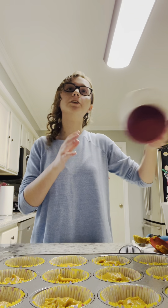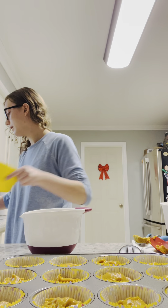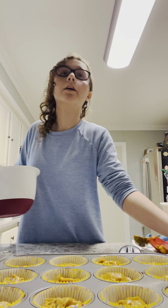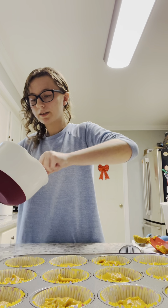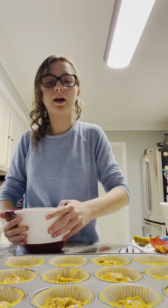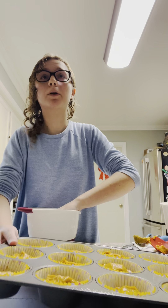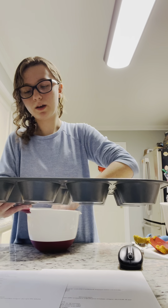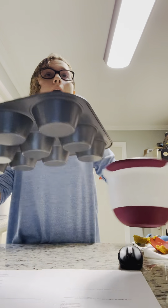Before putting the pan in the oven, we want to quickly mix some cinnamon sugar together in another bowl. Take a teaspoon of cinnamon and three tablespoons of sugar and quickly mix it together with a spoon — it doesn't have to be mixed very well, just a quick mix so it looks like a mix of white and brown. Then sprinkle it over the batter to give the muffins more flavor.